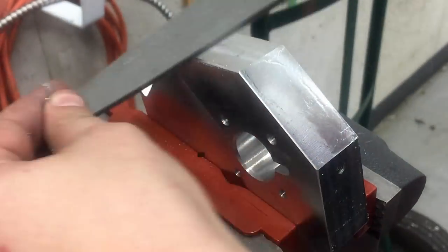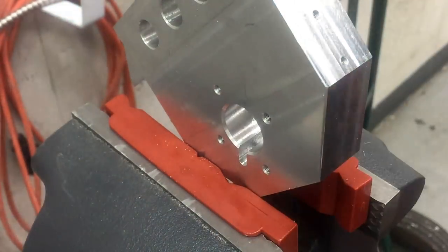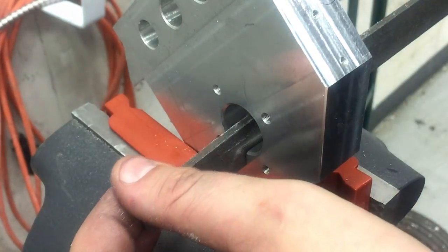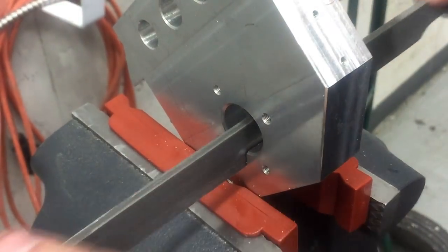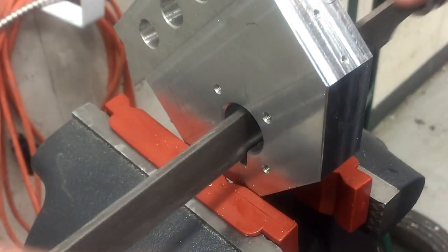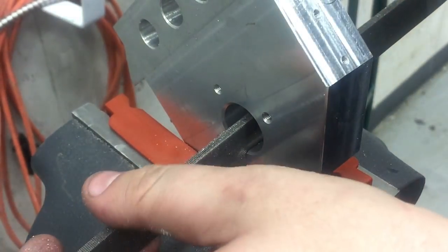I'm sure a few of you are wondering why I didn't just broach this hole. I would actually have broached it if it was more of a standard size keyway, but it's just so deep and the diameter is kind of weird. I didn't have any of the standard pilots for it, so this method is just faster I think.